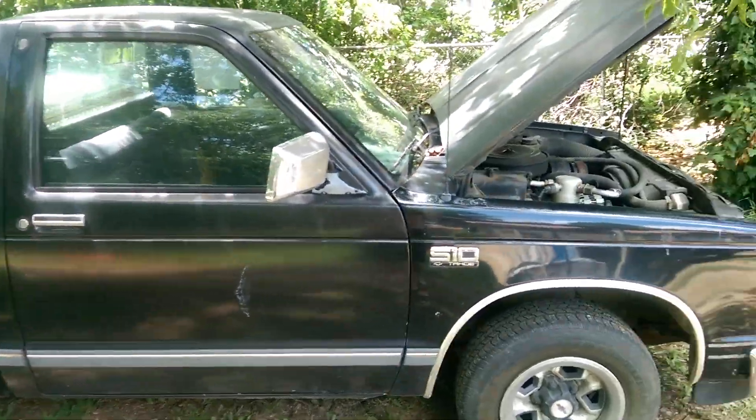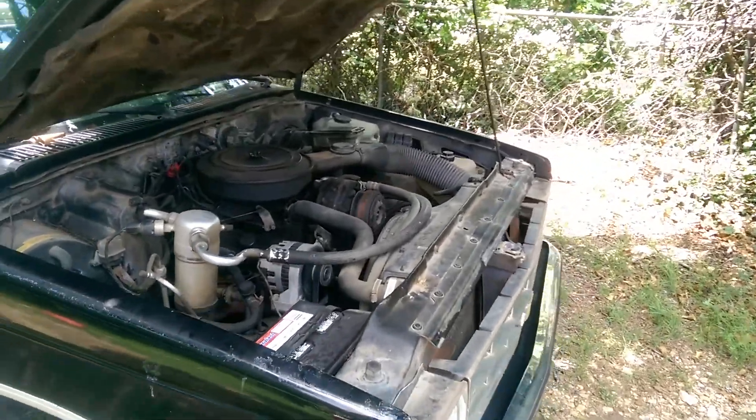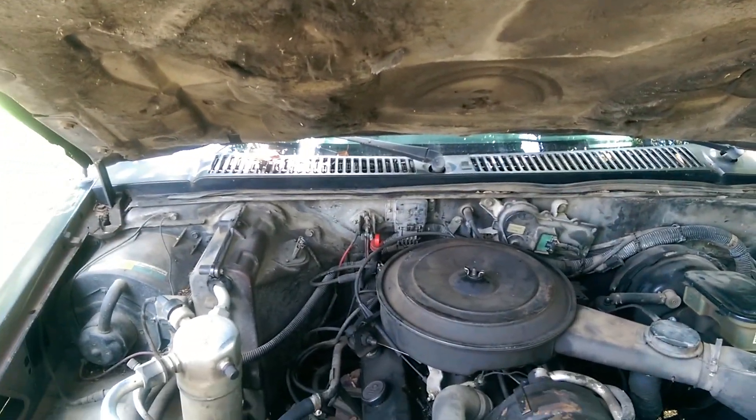Toolbox. Interior's a little rough though, but everything works on it through an accessory power, so it's ready to go. Put a brand new windshield in it. Had it inspected — everything's good.